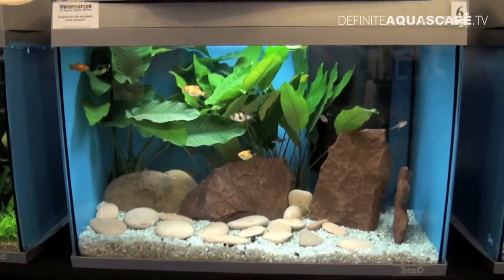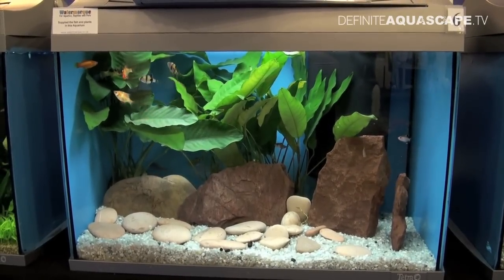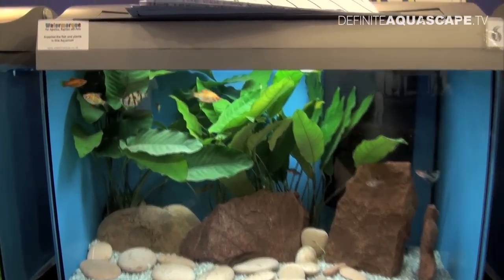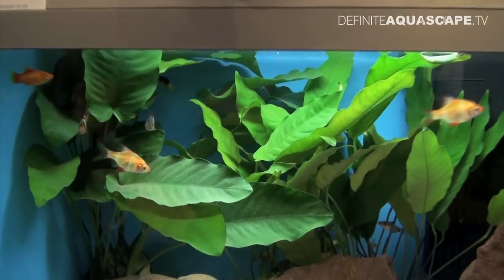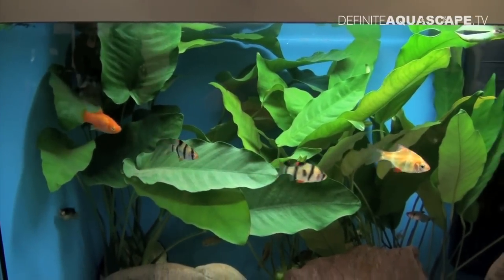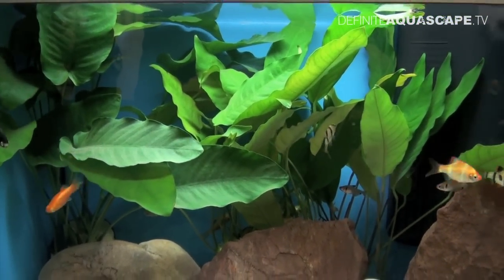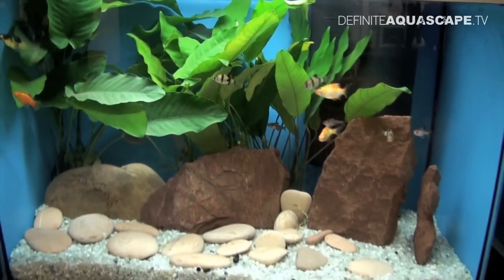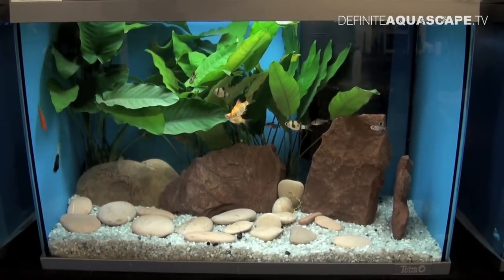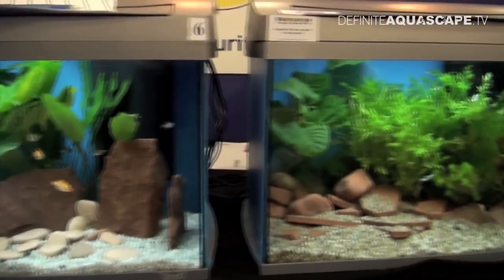And this is Aquarium number 6, planted only with Anubias plants with numerous pebbles on the bottom. Aquarium is stocked mostly with Tiger Barbs, again of wild and golden forms, but there are also some other fish, like this red platy fish on the left side. This aquarium reminds me of aquariums I used to make as a kid, because I usually used some stones to create terraces in the corners of the aquarium.